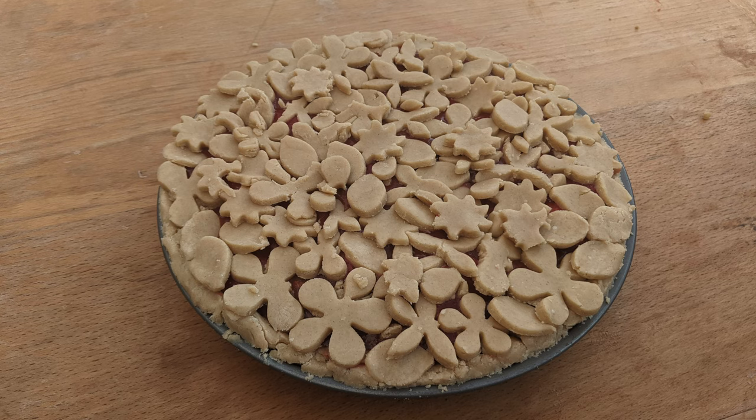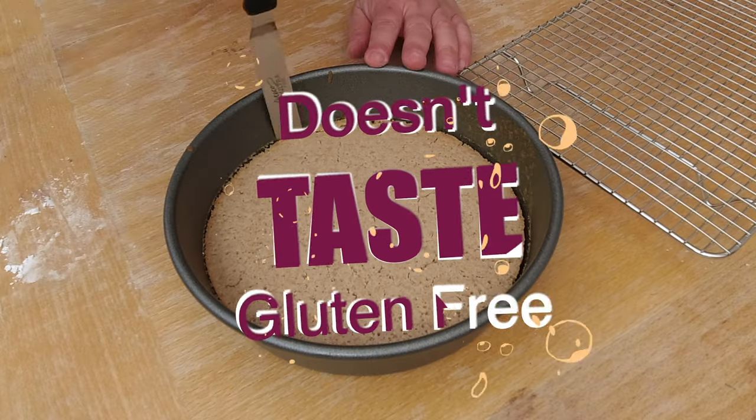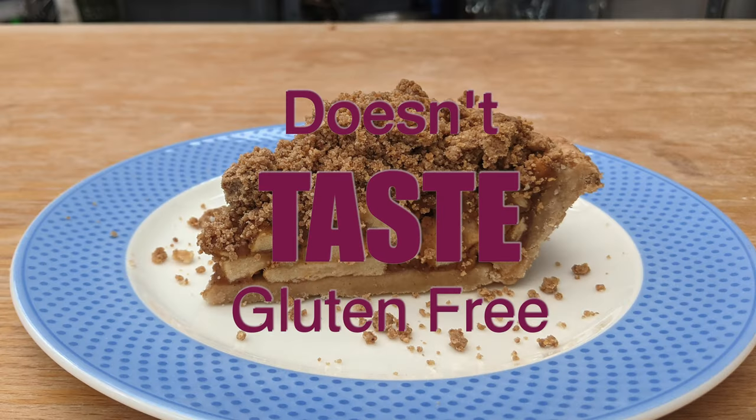I'm learning more and more about celiacs, and what I'm learning is that people who have celiacs often also have dairy and egg allergies. So I want to introduce a few more vegan cake recipes that are so tasty that vegans and non-vegans, gluten and non-gluten eaters can enjoy together.